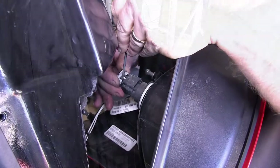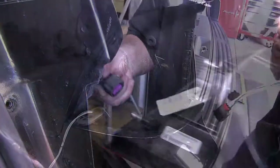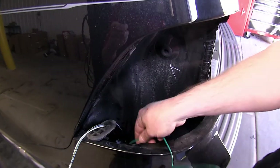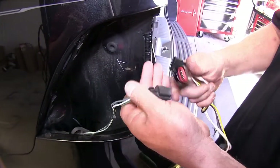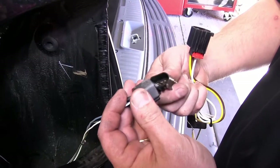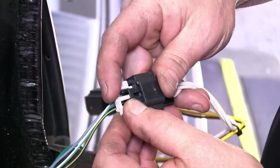Once you have both light assemblies removed, now it is time to start running the wiring harness. We will take the green end of the wiring harness and drop it down in between the bumper fascia and the body in the area where we just removed the driver's side rear taillight. You will first start with the connection on the driver's side. One end of the wiring harness will clip into the factory wiring harness. When you do this, you will need to reinstall the locking tab that was removed earlier.